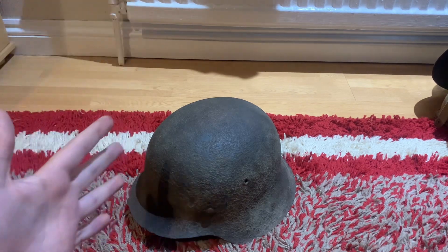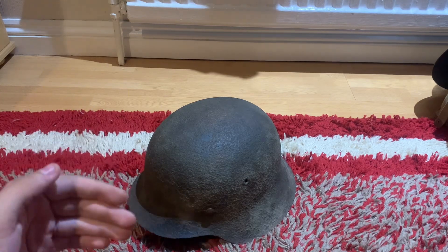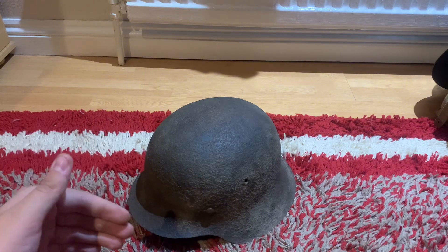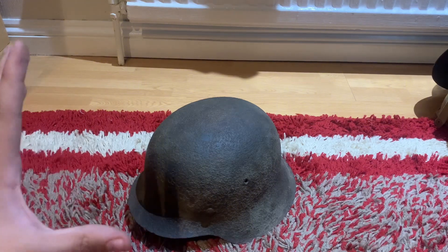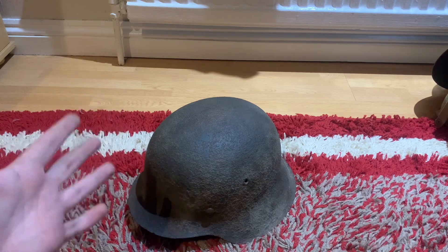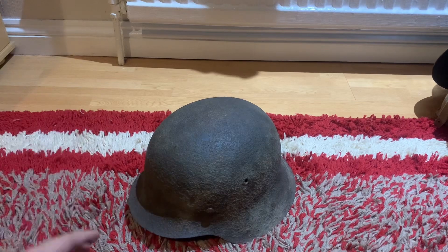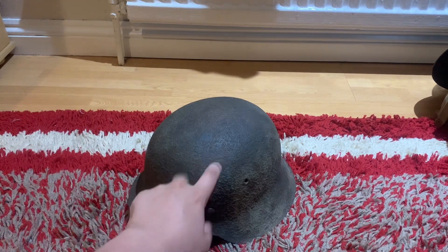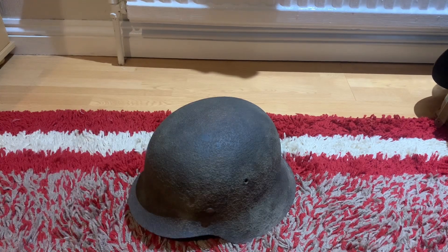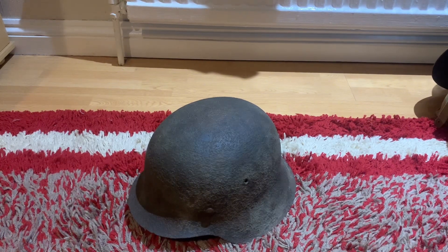If you want to hate me for the restoration, that's fine. I'm not paying stupid amounts of money for all-original everything — I want to use this helmet for living history events, and it also looks good on display rather than getting eaten away by rust and creating more pitting. That's my video on the M42 Stahlhelm. I hope you enjoyed, and thanks for watching.